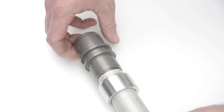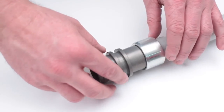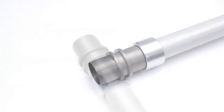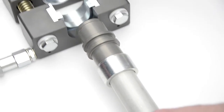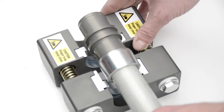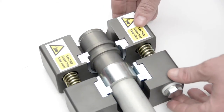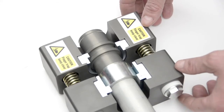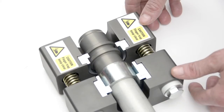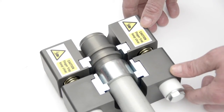Apply lock preparation fluid to the pipe. Fit the body of the connector over the pipe, twisting it to ensure an even spread of the lock preparation fluid. Offer up the nut to the body of the joint, then locate the body of the joint and the nut in the jaws of the tool.